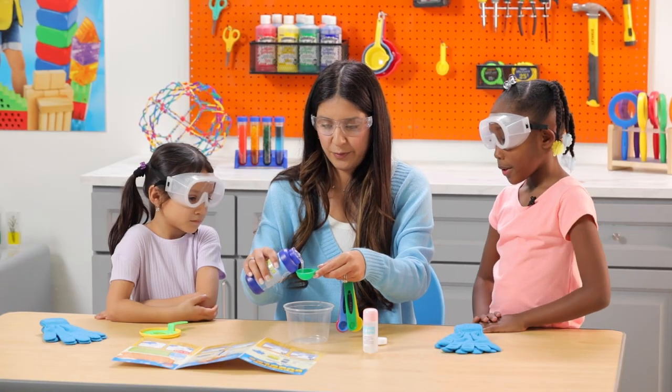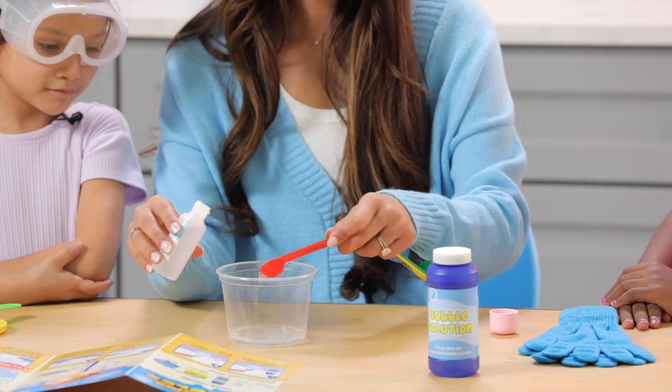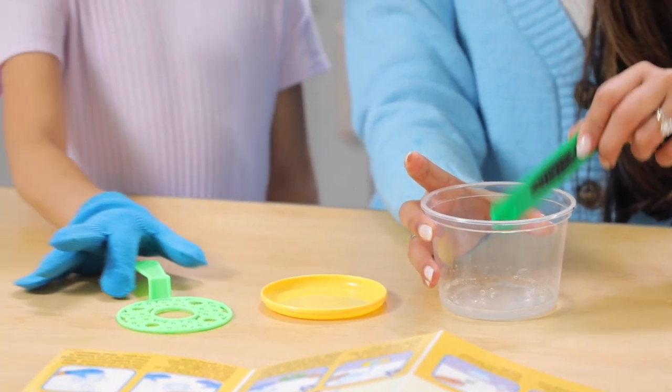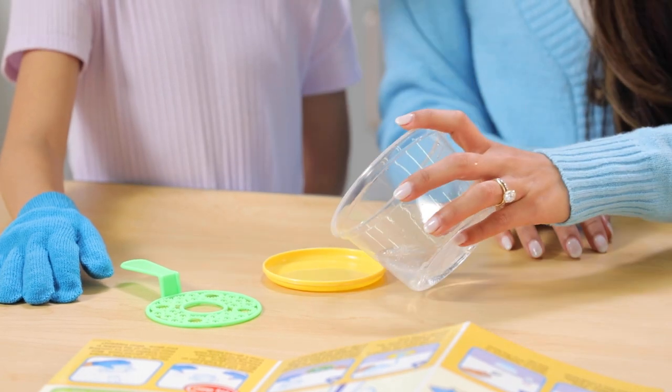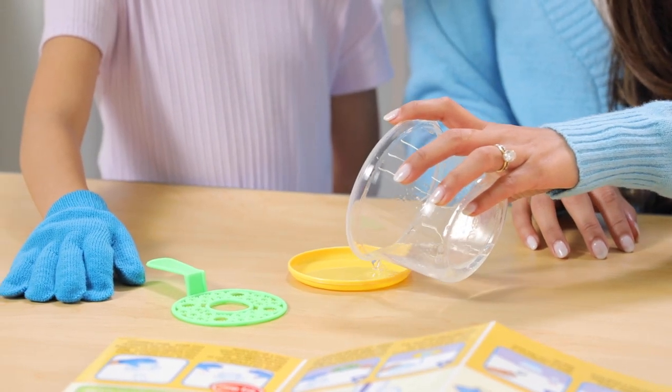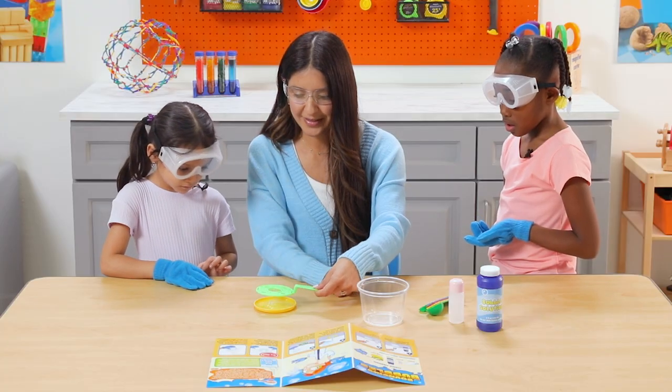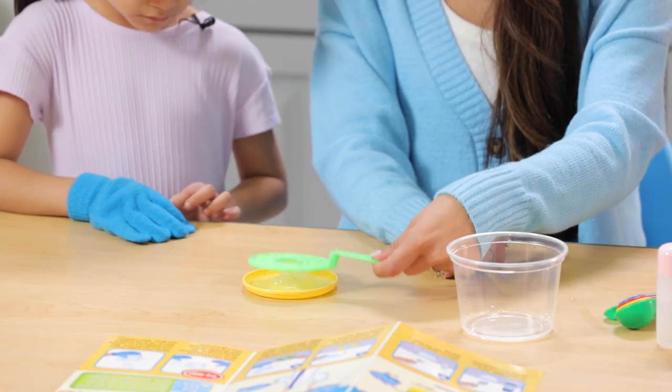First, we'll put our bubble solution in the bowl. We'll place glycerin into the bowl and stir. Then we'll carefully pour the contents from the bowl into the tray. Be sure to pour in enough liquid to cover the bottom of the tray. Dip the wand into the tray and then blow the bubbles.